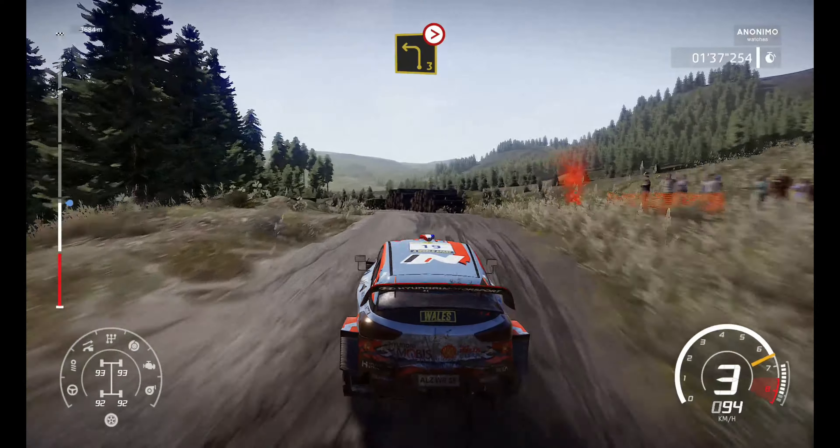Into right 5, tightens through, medium, definitely don't cut, keep middle. Into left 3, over crest open, 30.